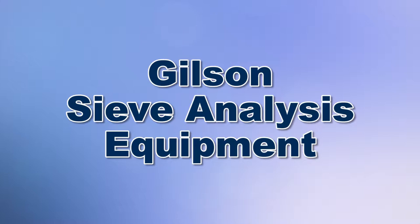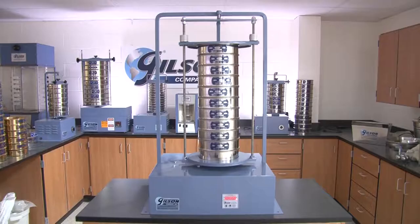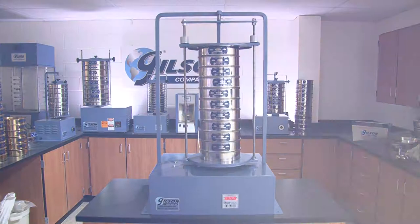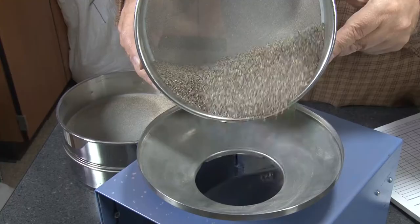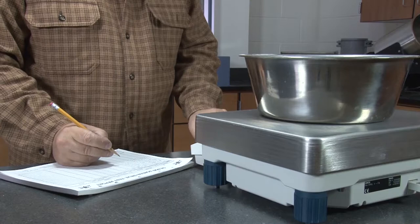When you need to accurately perform particle sizing operations, Gilson is your best choice. Gilson has everything you need to perform any sieving test, ensuring that your particle sizing analysis is compliant with ASTM and AASHTO standards.